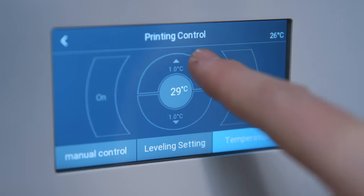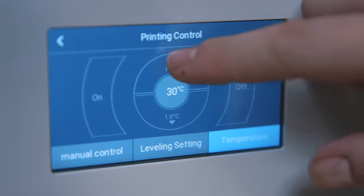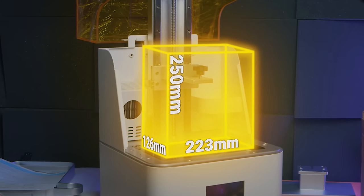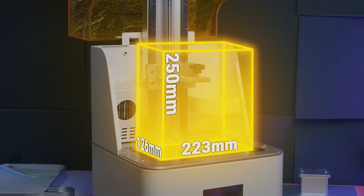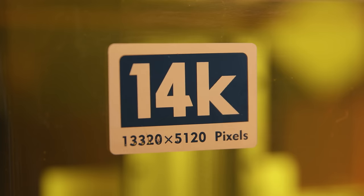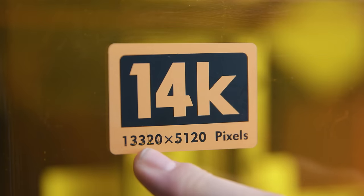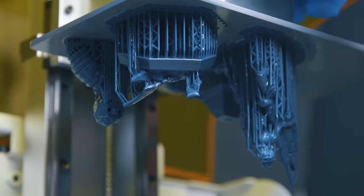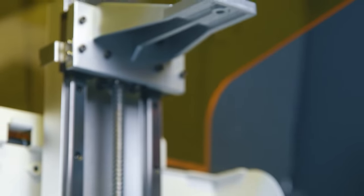This is a 10-inch printer with a build area of 223 by 126 by 250 millimeters. As for the claimed 14K resolution — I'm going to come back to that when we talk about print quality, and for those of you who know my content, oh boy are we going to come back to that. It's going to be another "oh" moment.